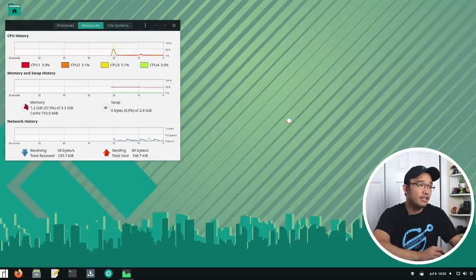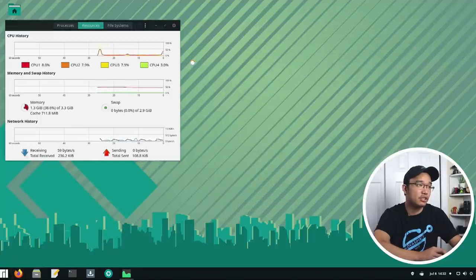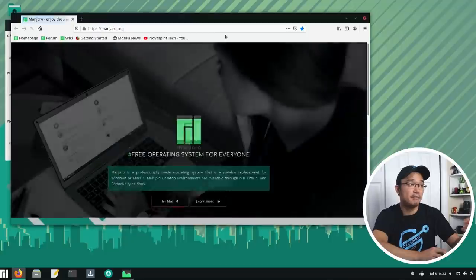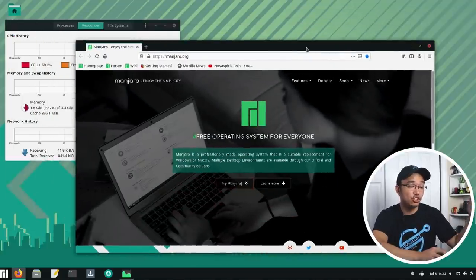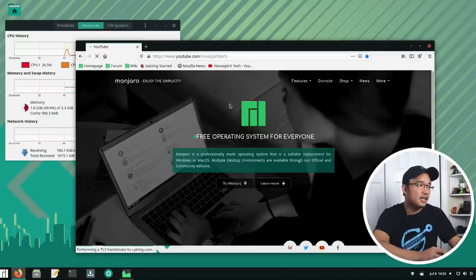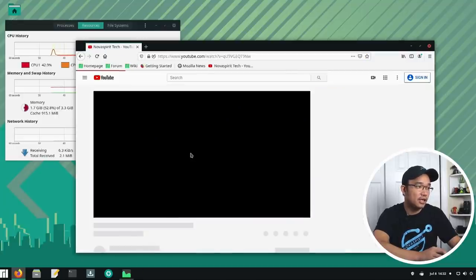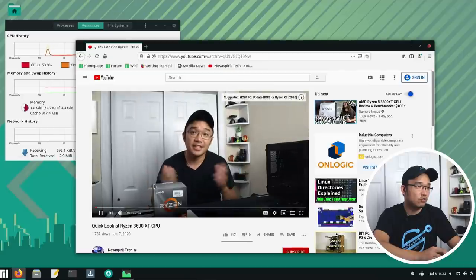Everything runs really quick with this. I'm so surprised how smoothly this runs compared to other boards that I've tested Manjaro with or other boards in general. Just opening Firefox for the first time on a fresh boot, it boots up right away. Going into my Nova Spirit Tech channel and popping over a video, it actually runs really quick. I barely have to do anything - it loads right away.